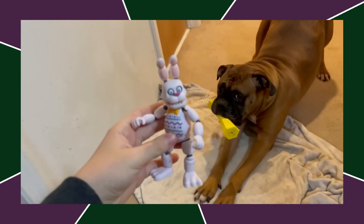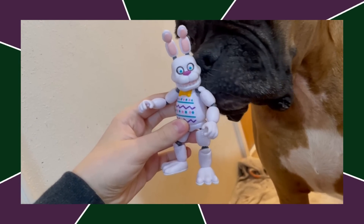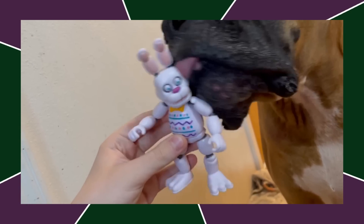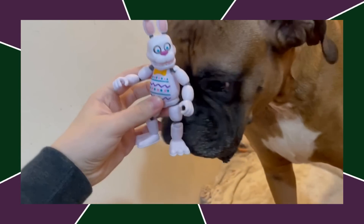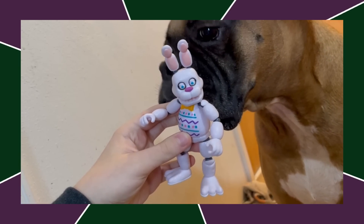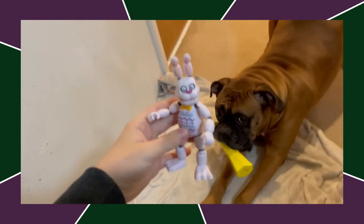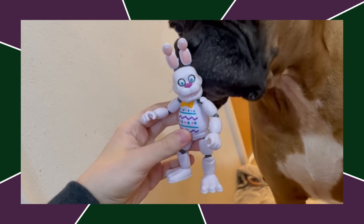So as number one on the worst list, we got Easter Bonnie. This figure is just bad. If people like this figure, that's fine — you can like it. But the paint job on the face looks horrific. There's no tag on his ear, he's just a straight repaint of Bonnie. He's just a bad figure and, in my opinion, the worst exclusive Funko's ever done.